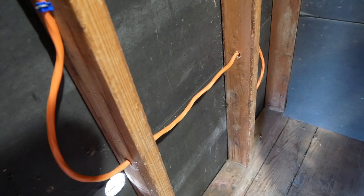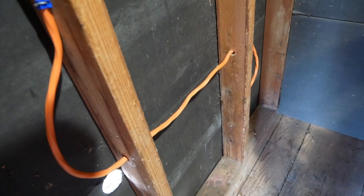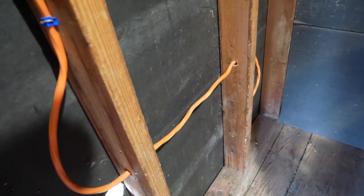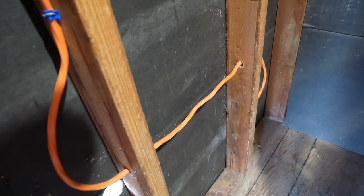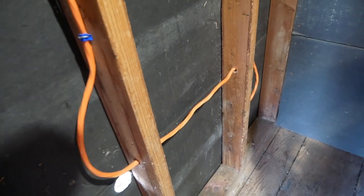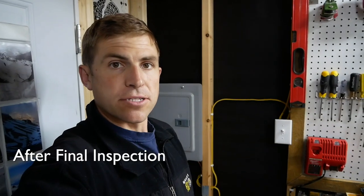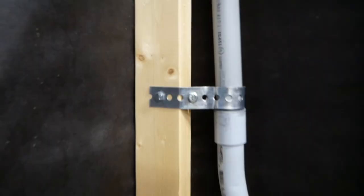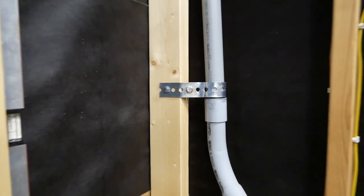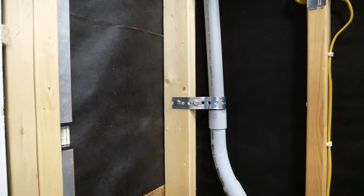Overall I think the inspector liked what he saw. The key with getting inspections is just putting your best foot forward, listening to them, and working with them to make sure everything is safe and how they want to see it. The sub panel just passed the final electrical inspection and I got the inspector's signature — unfortunately I didn't get a sticker. I did have to add a support onto the conduit.